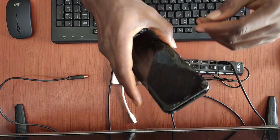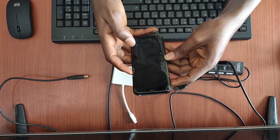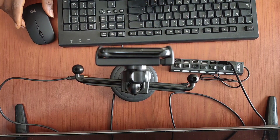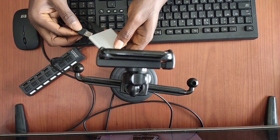Here is my setup: I have a mouse, a keyboard, the phone itself, the adapter, and also a USB hub. If you want to connect both mouse and keyboard at the same time you have to use a USB hub, because the adapter only has one USB port.